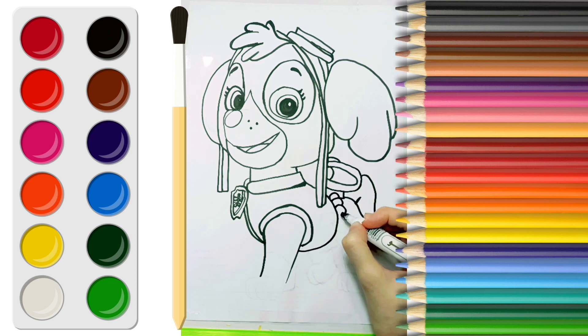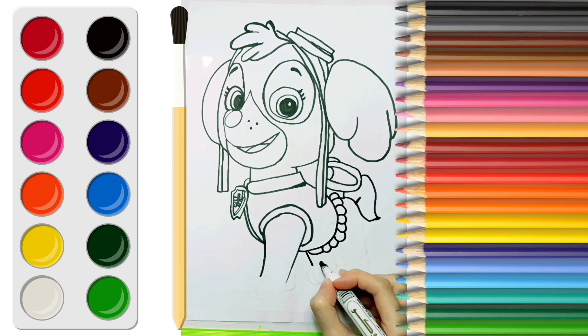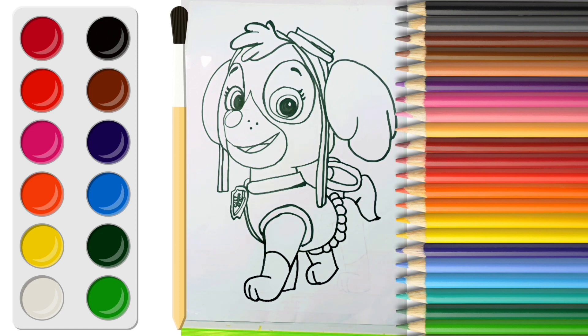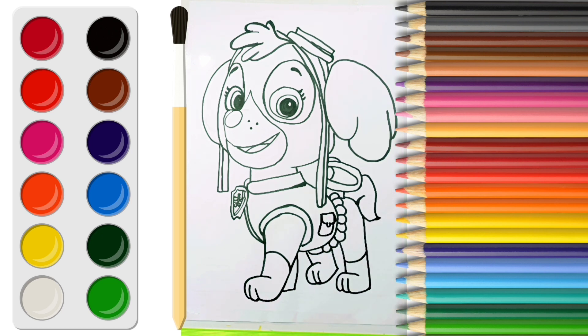And complete the jacket. And draw her paws. Now the drawing is done.